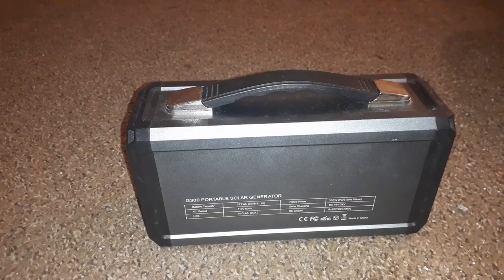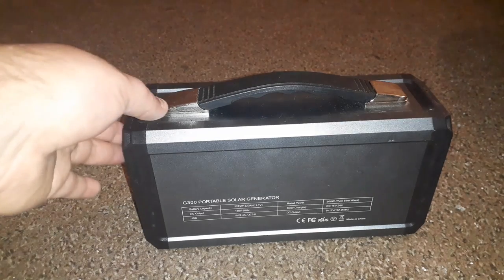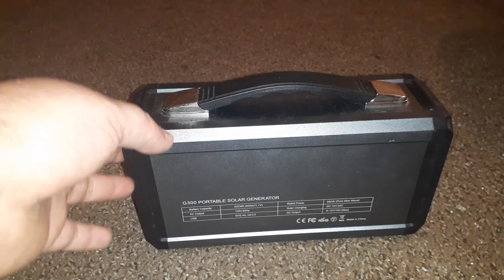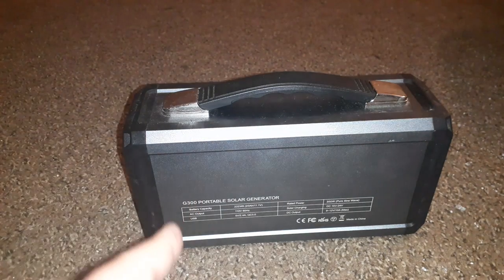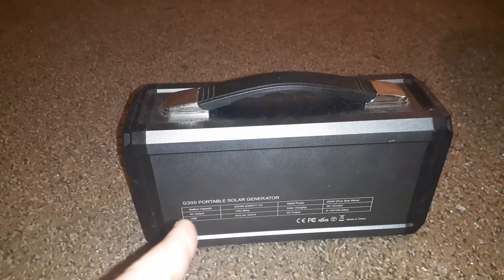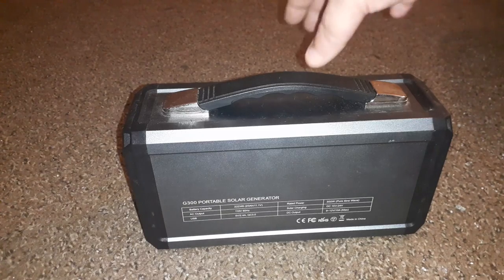Doing a gear review on my solar-powered generator. I was constantly using it. I can run it for six days without recharging — it's either recharging by the solar panel or the plug-in-the-wall. Right now I have to use the plug-in-the-wall because I don't have the solar panel yet — it costs $200 and something dollars and I don't have the money for it right now. But I got the main unit.